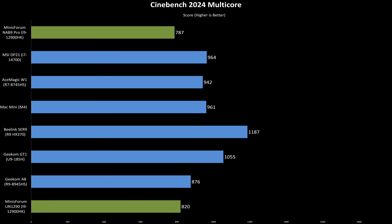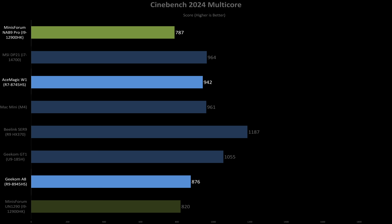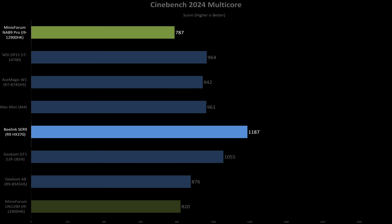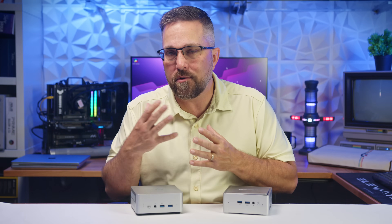Let's run through the performance. Starting with Cinebench 2024 multi-core, the NAB9 Pro scored 787, about 4% lower than the UN1290's 820 — not a huge drop, but likely due to tighter power limits and more conservative thermals. It also comes in roughly 10% behind the Geekom A8 and 16% below the Ace Magic W1. Both of those are running higher core count Ryzen chips. The B-Link C9 still leads the pack at 1187, though that machine costs almost twice as much.